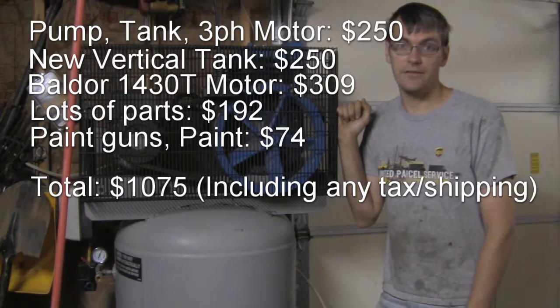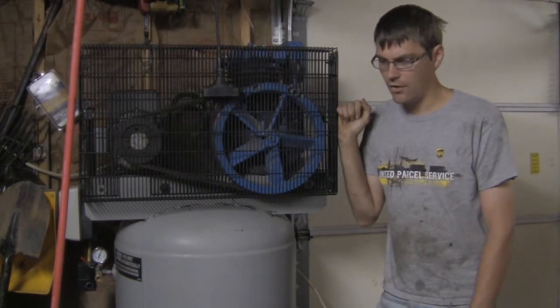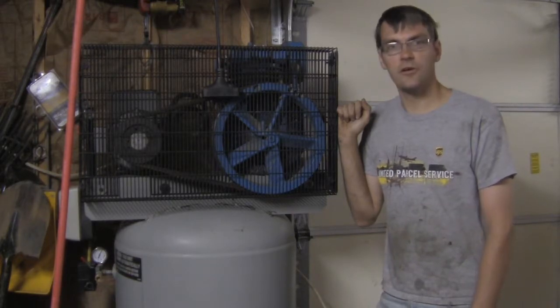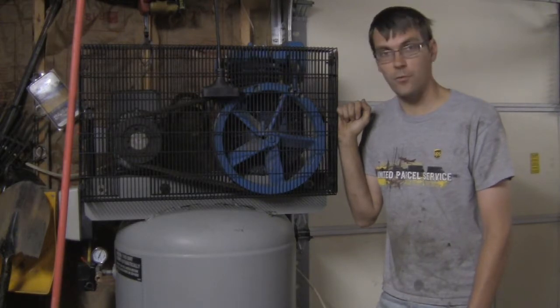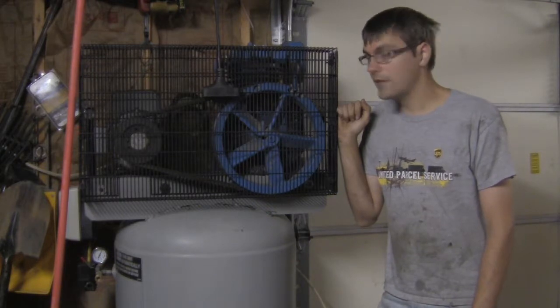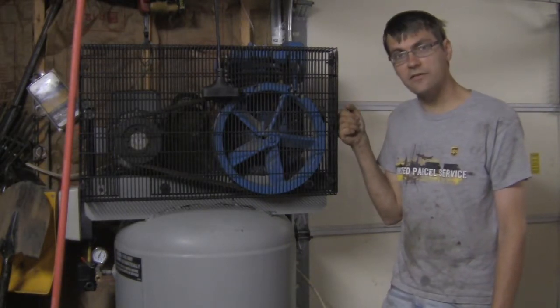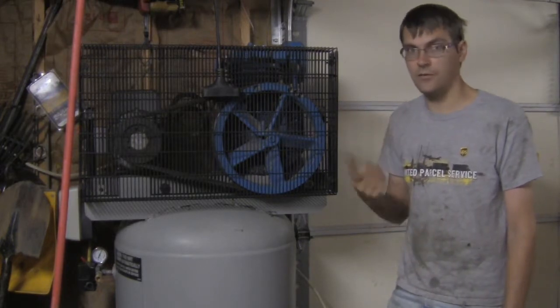That's a lot more than I anticipated spending when I got into it. But all things considered, I'm still happy with it because it was a learning experience. I got to learn a lot about air compressors, how they work, how everything goes together, and I feel like I know this compressor very well — so if something goes wrong, I can service it myself with the knowledge I gained doing this project.